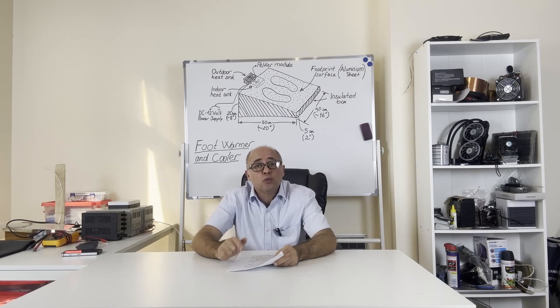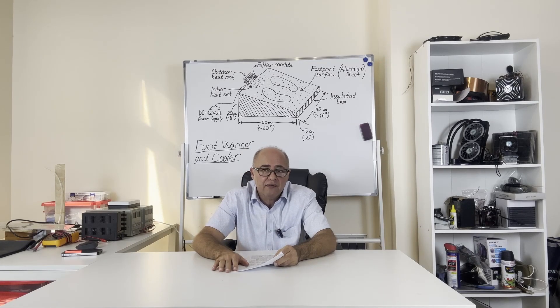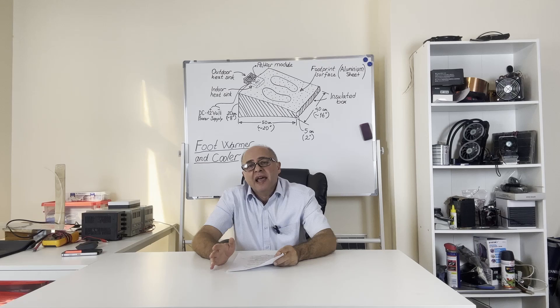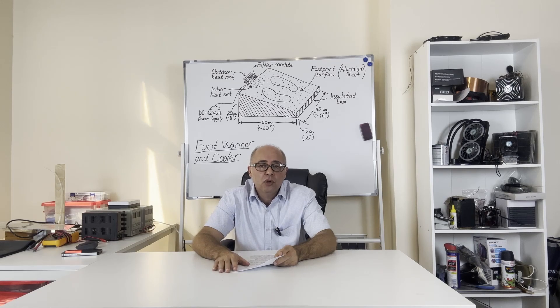The box needs to be heat-insulated and strong enough. I'll use hard insulated rubber material, and dimensions will be: width 40 cm, length 50 cm, and height around 15 to 20 cm. Of course, you can make it a little smaller or larger depending on your own foot size. For longer-lasting use, you need to choose metal, wood, or another material with sufficient thermal resistance and durability.